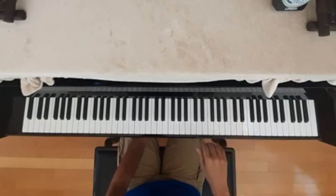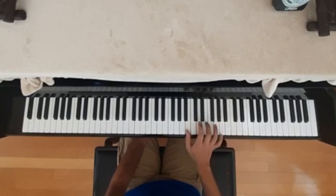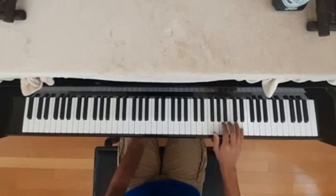So here's what that looks like at full speed for the right hand. Sorry about that.